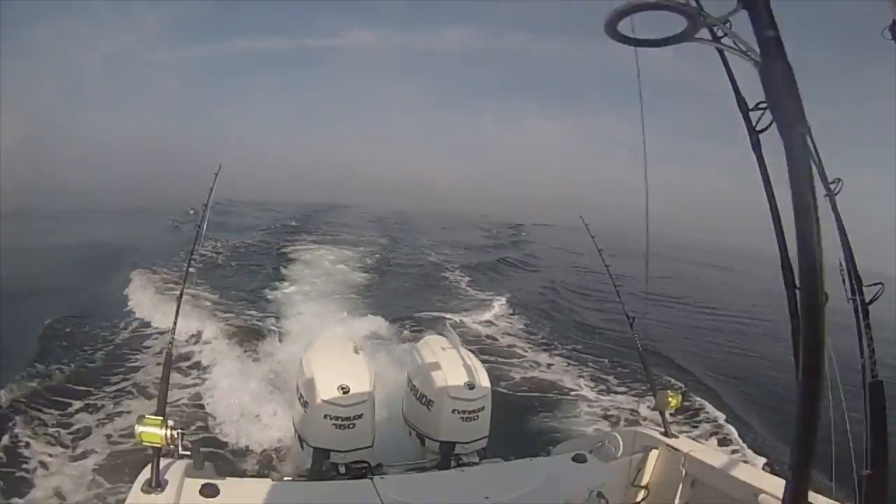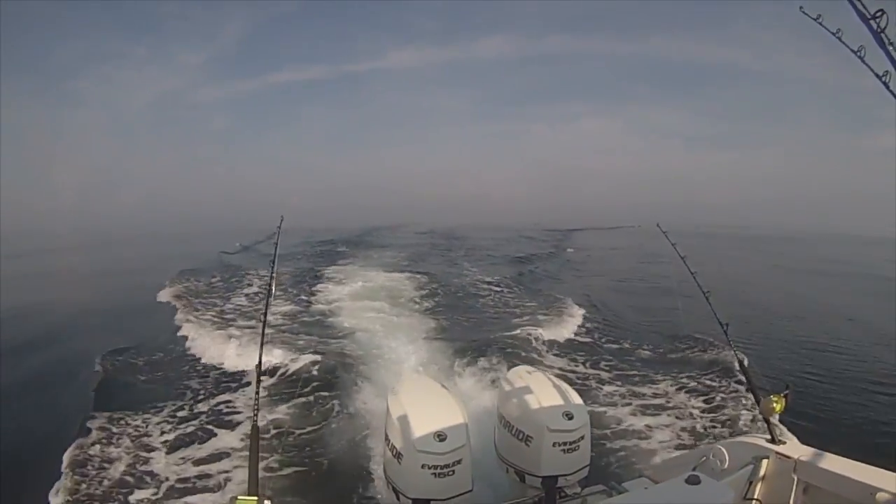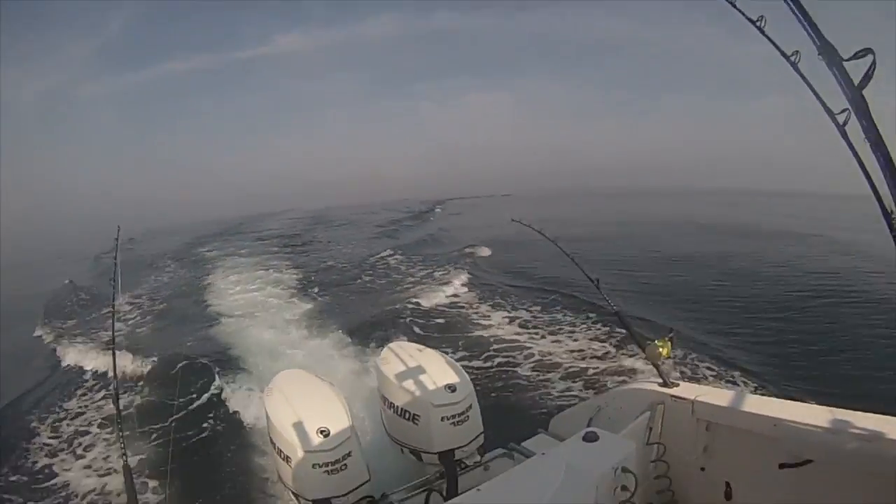So here's what happens when a pack of tuna hits — the rod to the left is the pink Fish and Mission spreader bar. Crash the spreader, there he is, yeah!